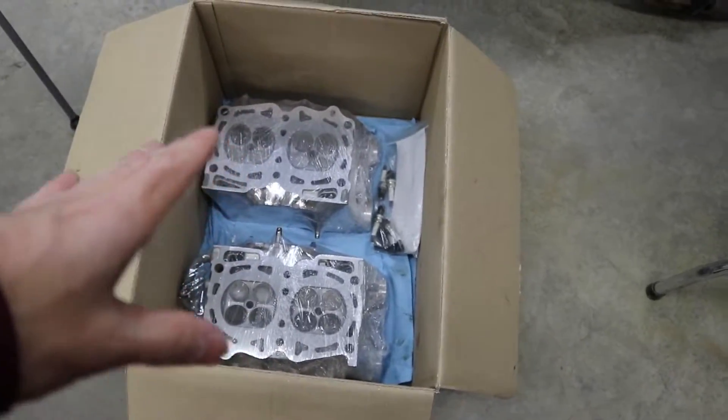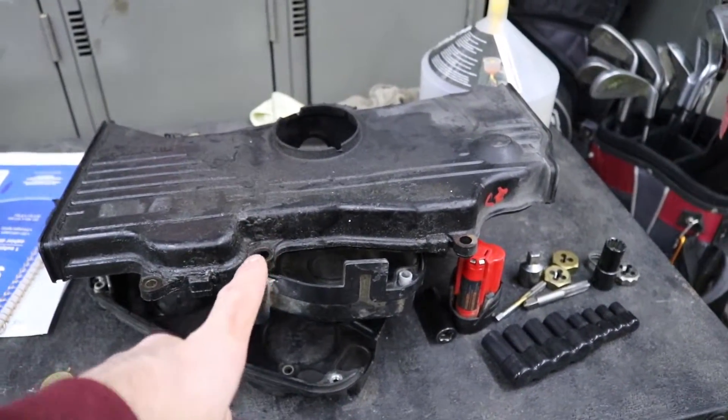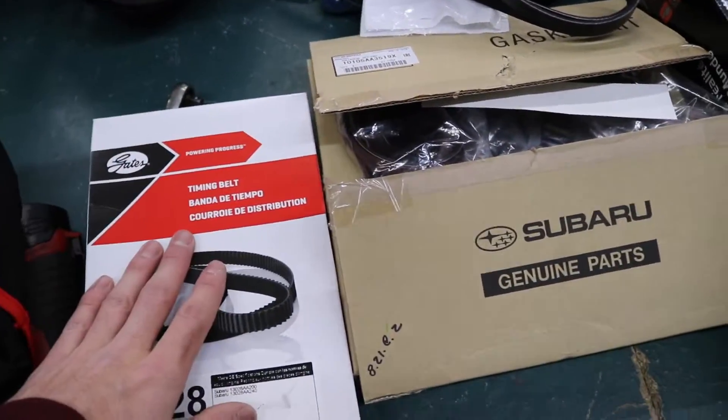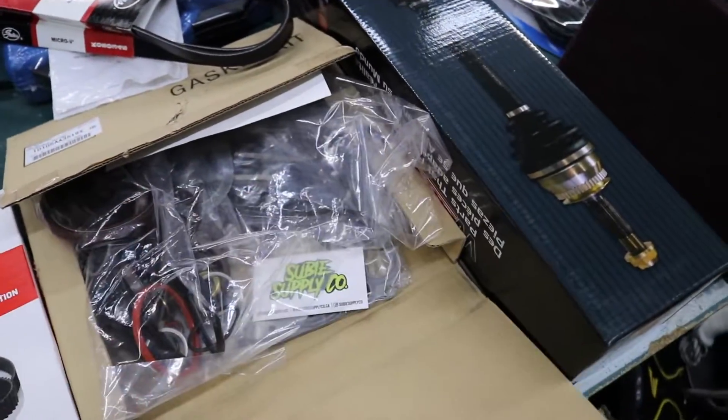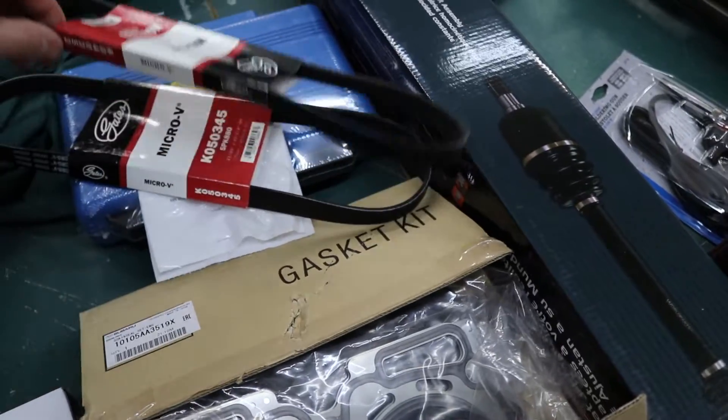The heads are back from the machine shop. We got our new-to-me timing covers from Mica in the last video — definitely got to clean those up. We got a new Gates timing belt, a Subaru OEM engine gasket kit that comes with some fresh new head gaskets, and two new drive belts.